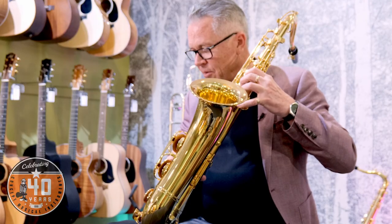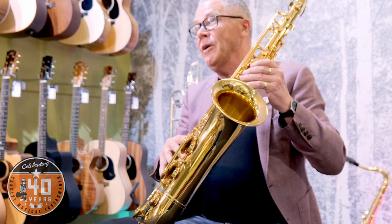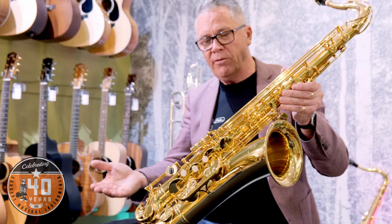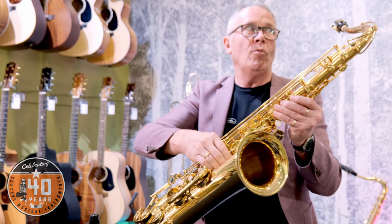Pads are the biggest thing though — the pads on a saxophone. If it makes that nice poppy sound, it probably means the pads are in pretty good condition and it's working okay. The best test of course is to play it, so if you've got your child or you're a player yourself, put it together, play it and see if it works.